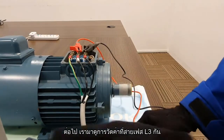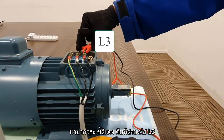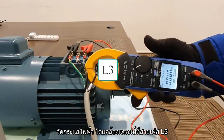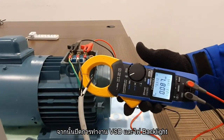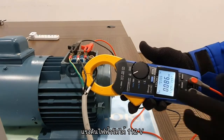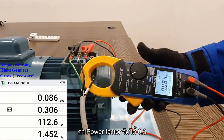Next, we will do the measurements for L3. Turn off the VSD, remove the clips, and then the red will be on L3, and the black will be on L1. The current measurement will be on L3 this time. Turn on the VSD, turn on the backlight for better visuals. Once the readings have stabilized, you will notice that the results are almost the same: 112V, 1.45A, and power is 0.08kW. Power factor is 0.3.